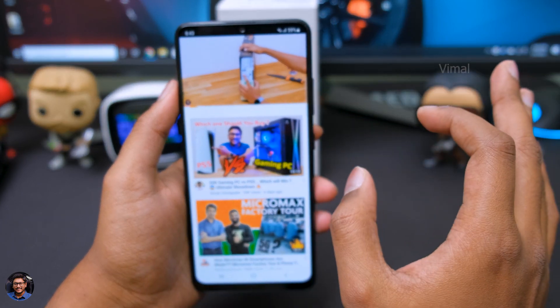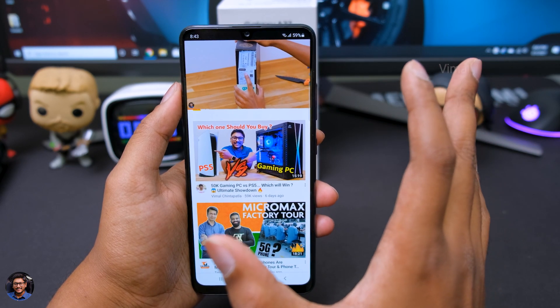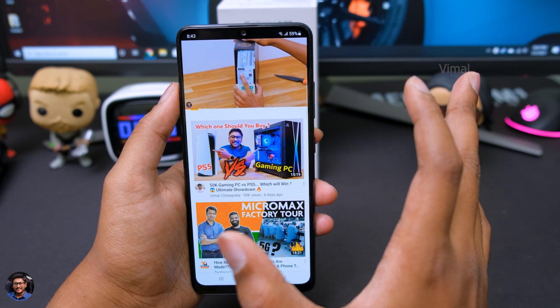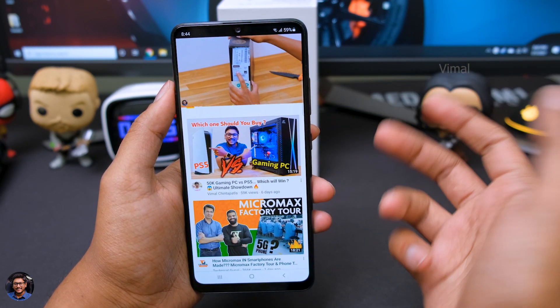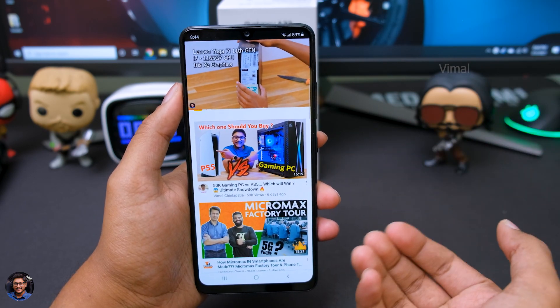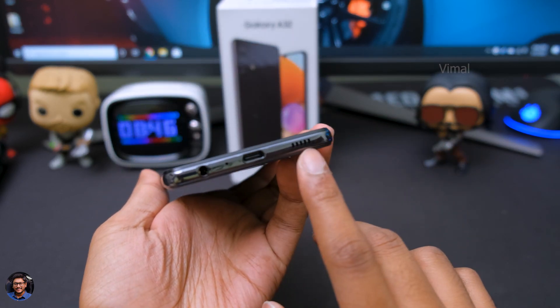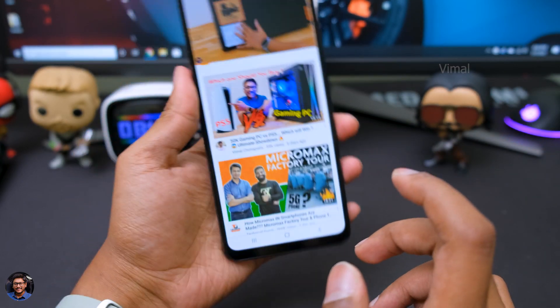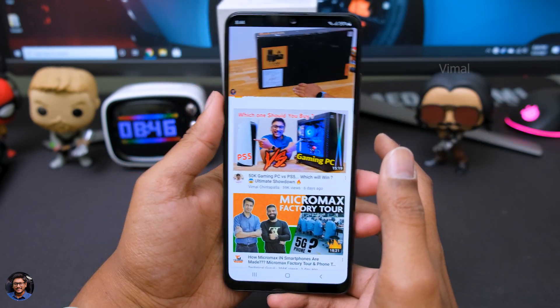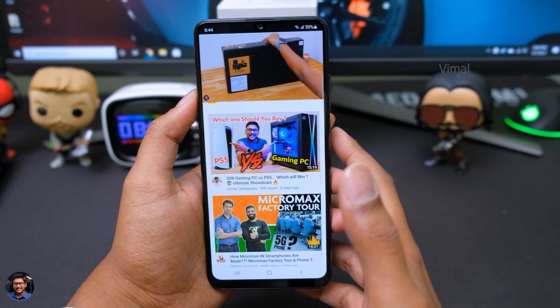From my initial impressions, the display on this phone is an absolute killer. Great amount of detail, the colors look on point — rich and vibrant thanks to that Super AMOLED panel. Everything feels fluid and smooth thanks to the 90Hz refresh rate. We'll talk in depth about the display in my full review video. If you talk about the sound, it's got a single down-firing speaker on the bottom side and the sound quality was pretty good — the output was decent and loud. Pretty satisfactory.